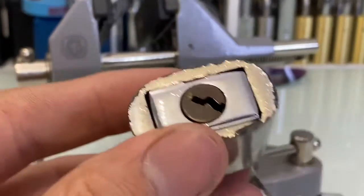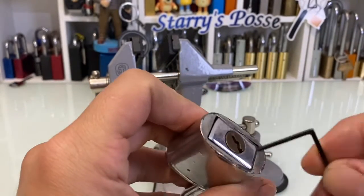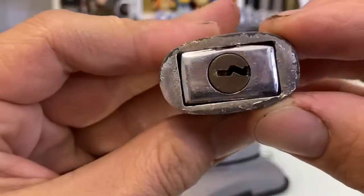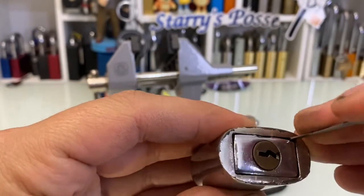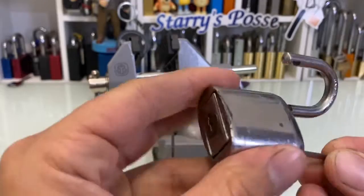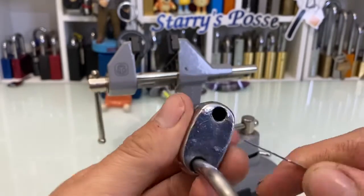I reckon probably a strong screwdriver could probably pry that out, because it's all jiggling around and there's a lot of gap in here. Oh geez — just pushing, getting a bit of movement — that's out a couple mil.